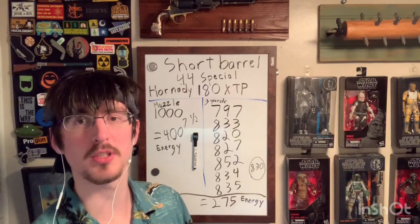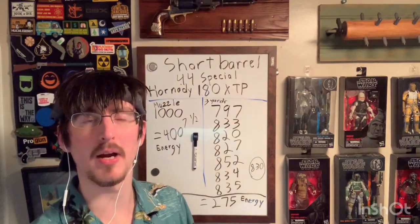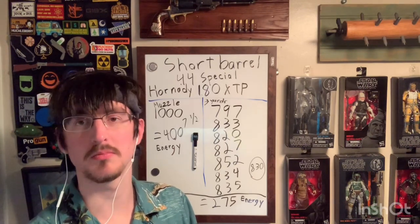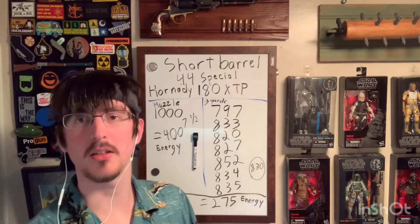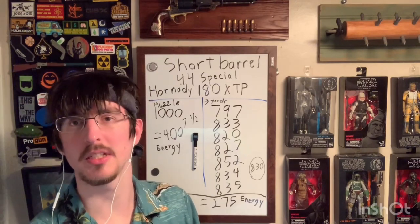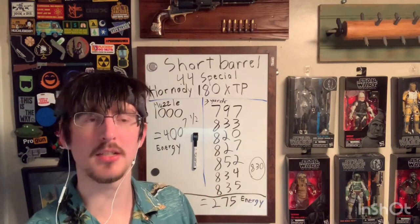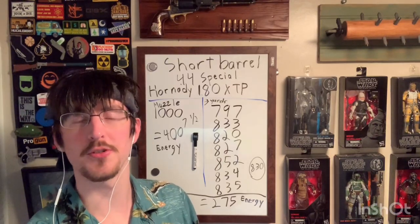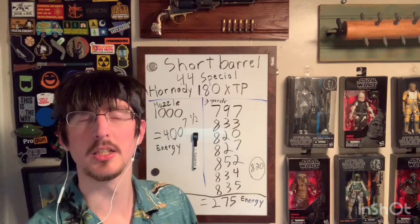Now that the ranges are back open I hope to do more of these tests and evaluate more stuff. One thing I'm hoping for is that a lot of companies seem to be using that really long seven and a half inch or longer barrel to get their velocity numbers, which kind of surprised me for .44 Special — I don't really consider it the kind of cartridge you'd put in an eight inch barrel. I'm hopeful to start seeing companies use more realistic barrels to see if we can get closer to what's on the box. But that's the numbers I got — feel free to put in the comments what you want to see tested, and as long as the ranges stay open I'll continue. Have a good day.